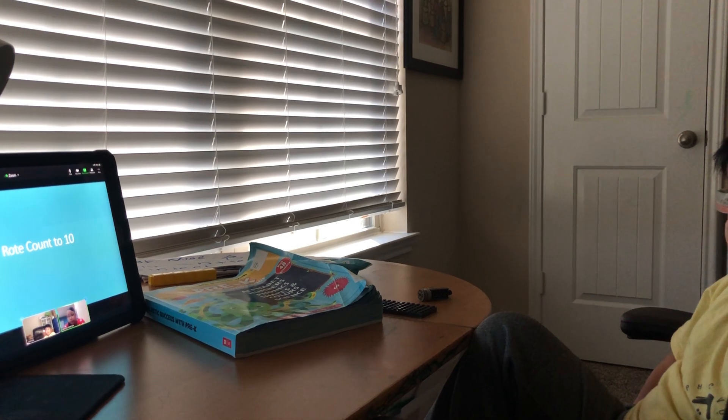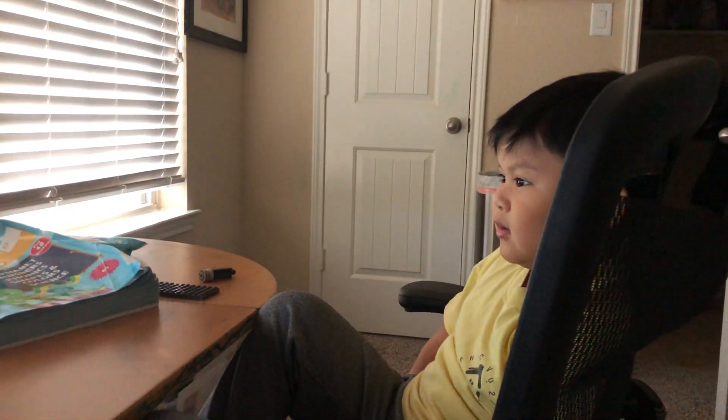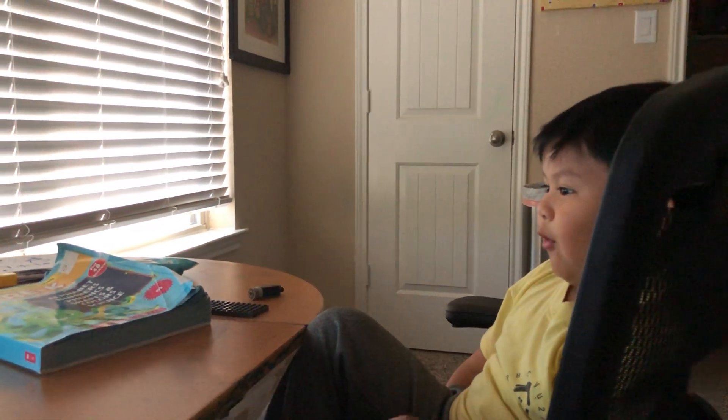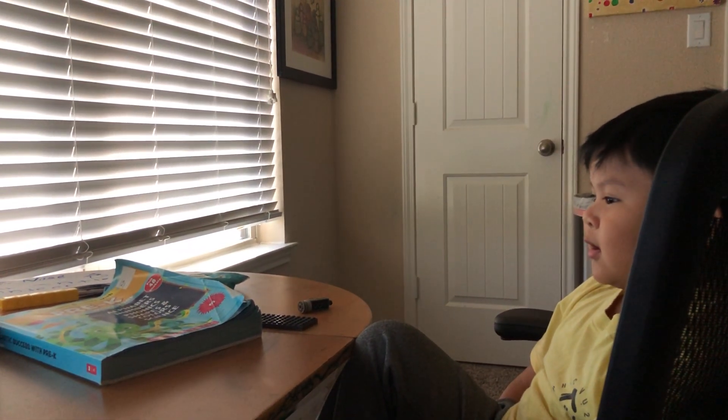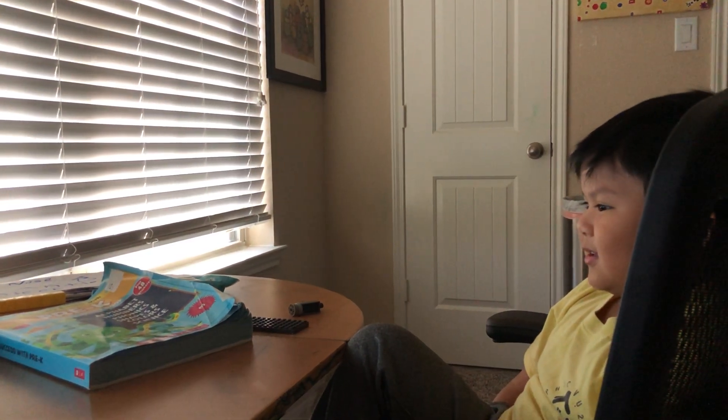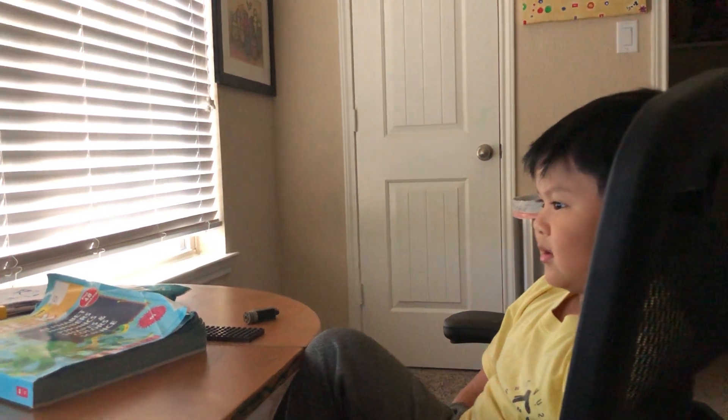Now I want you to count to ten for me, starting with one. One, two, three, four, five, six, ten, eight, nine, ten. Good job, good job!